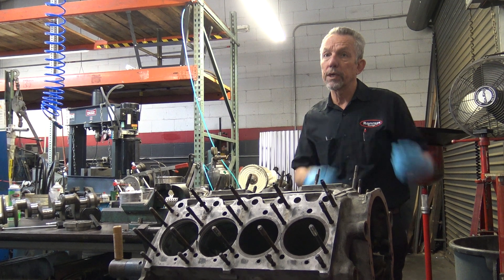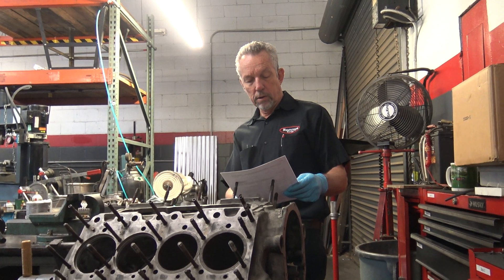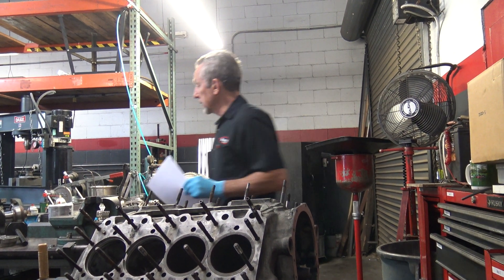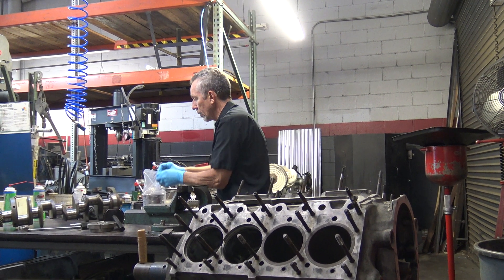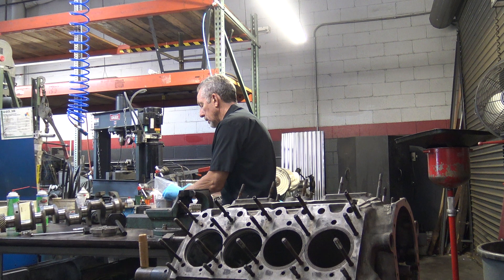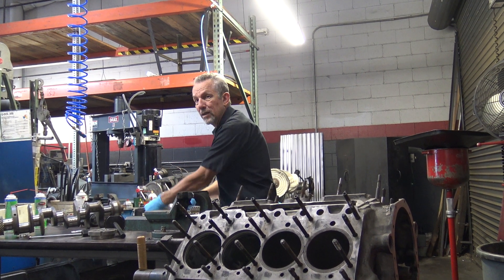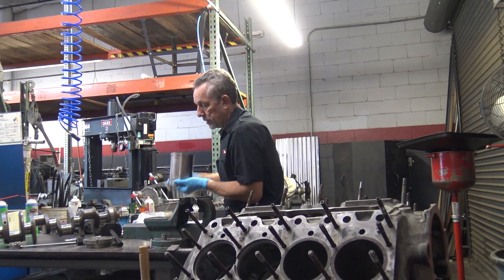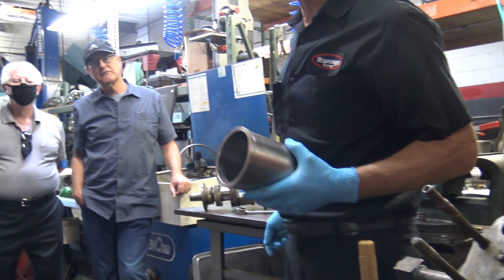It's a short stroke engine, and the bore is 4.1 inches — that's in the cylinder. Here is a replacement cylinder. These cylinders are cast iron and the engine block is aluminum. This is a new one right here, so this diameter is 4.1 inches.